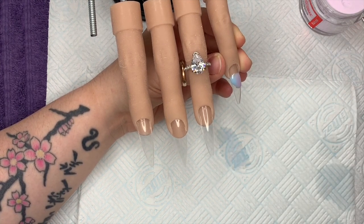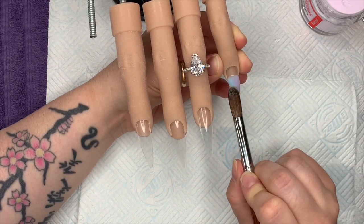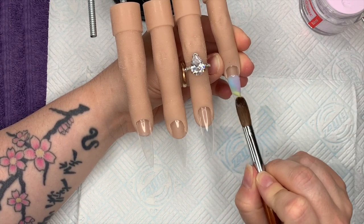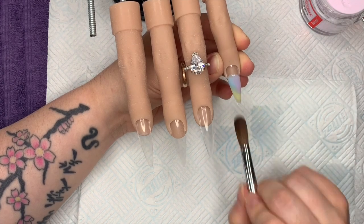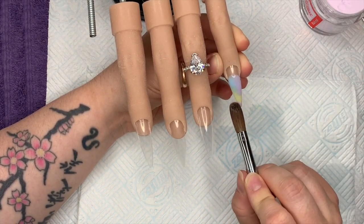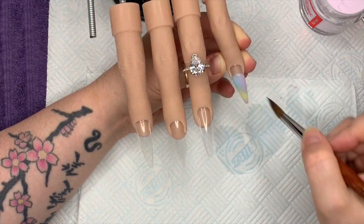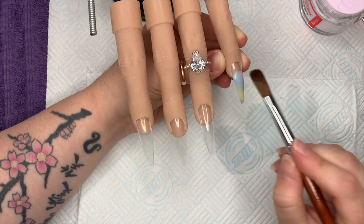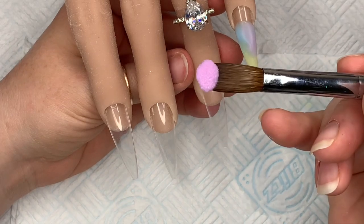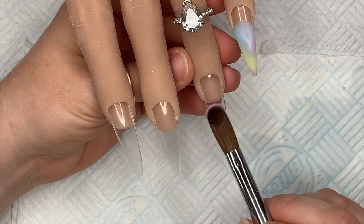I forgot to zoom in so I'll do that in a minute. I'm going to do the same on the index finger as I did on the pinky so you can see a bit better what I'm doing. I'm working quite wet with the beads — I want the colors to sort of run and blend into each other. I'll go in with a cuticle bead of Second Nude at the cuticle area.